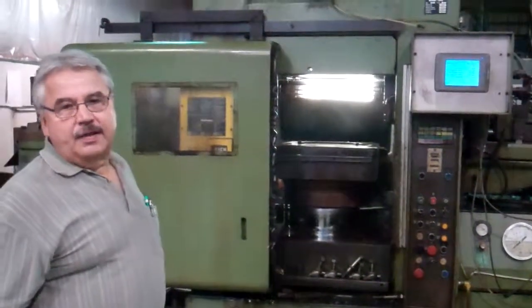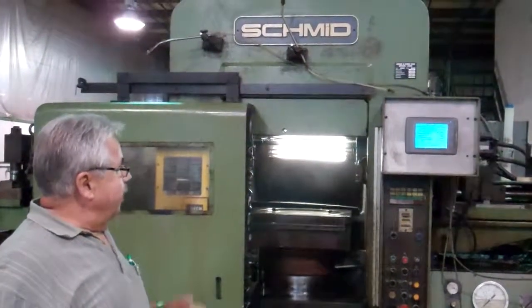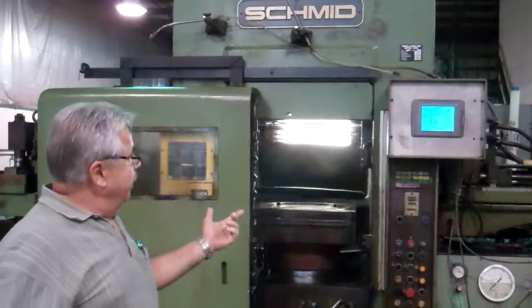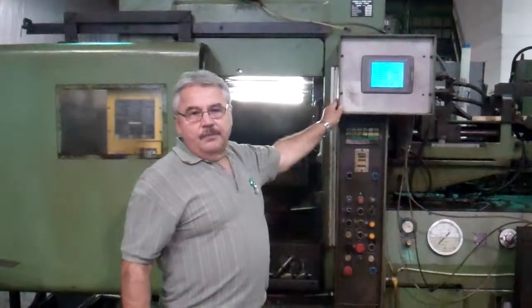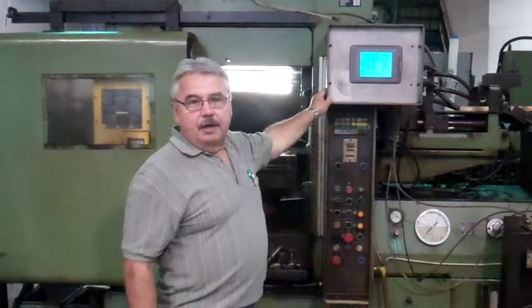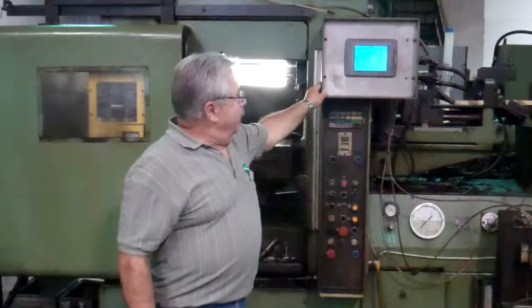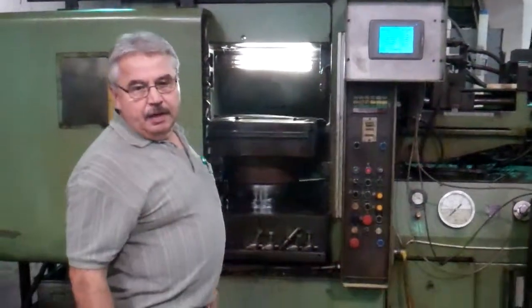The 250 ton press has been upgraded to a 320. We've upgraded to electronics — we have a CRT where we control all of our things. We used to control with a coordinator and one wheel. It's been upgraded to a Mitsubishi PLC controller.